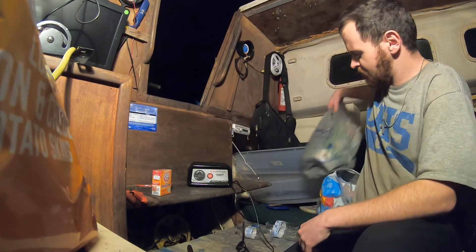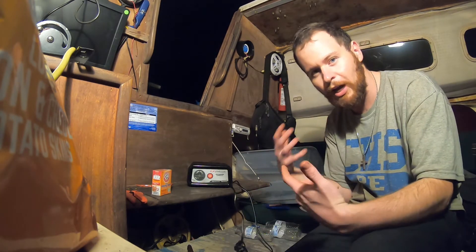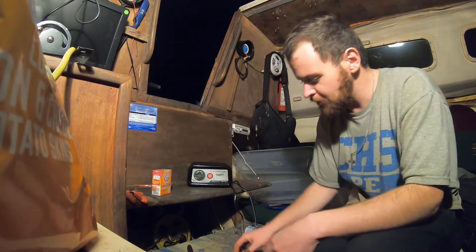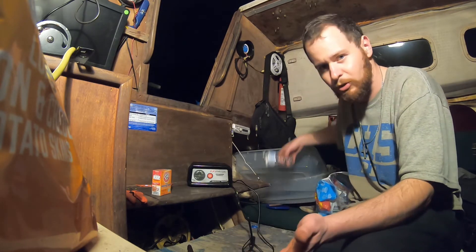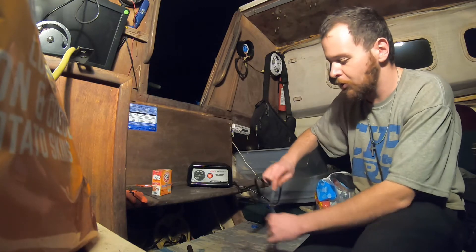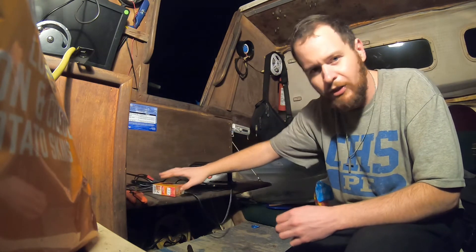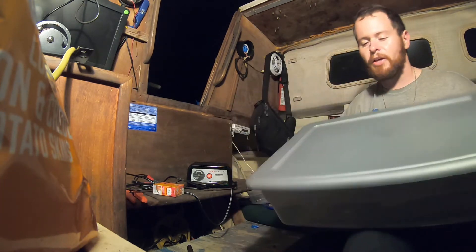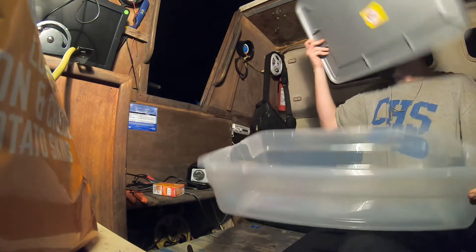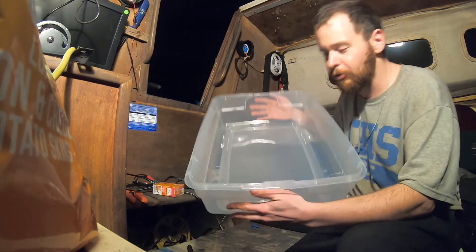I've seen other more elaborate setups than what I'll be doing, but since it's my first time I haven't invested a whole lot of money into it. I was watching a few things on YouTube of people who have done this before, and I think my setup is decent and will work. When you're doing this, you want a well-ventilated area because of the electrons that react during the process.